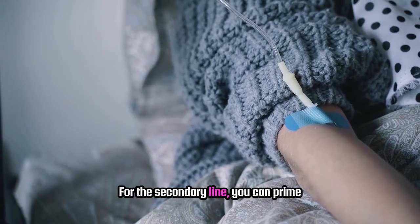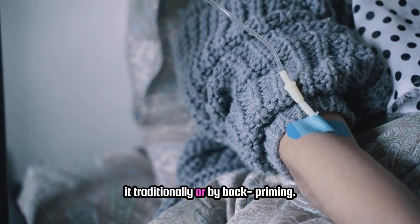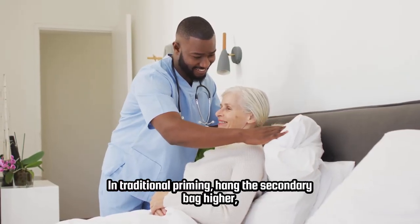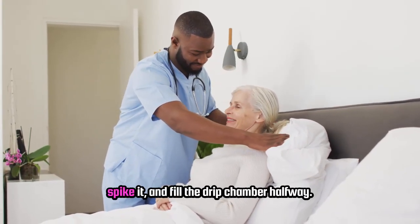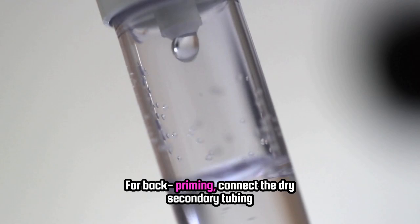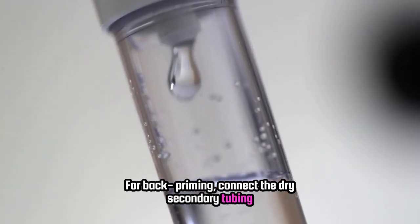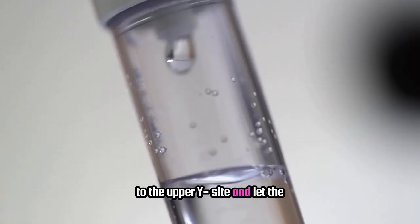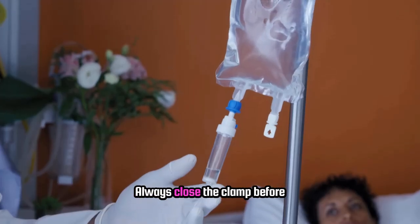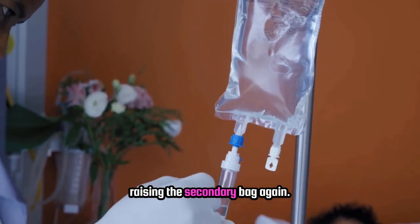For the secondary line, you can prime it traditionally or by back-priming. In traditional priming, hang the secondary bag higher, spike it, and fill the drip chamber halfway. For back-priming, connect the dry secondary tubing to the upper Y-site and let the primary solution back-fill the secondary tubing. Always close the clamp before raising the secondary bag again.